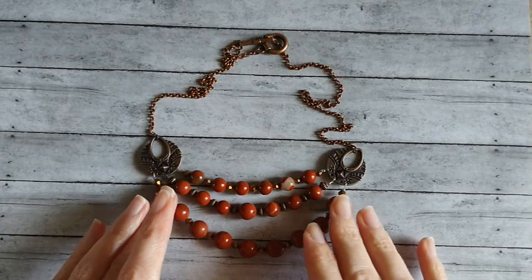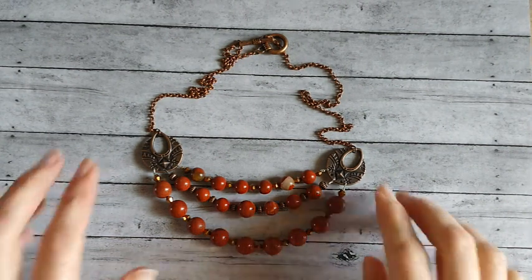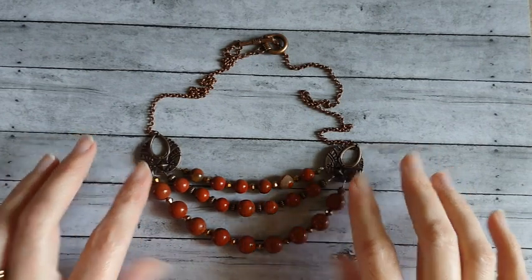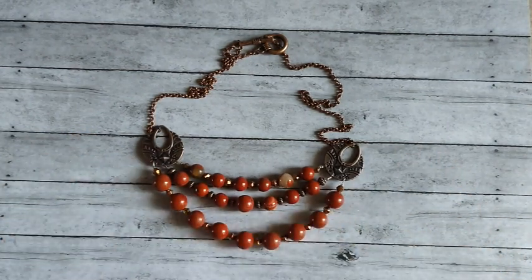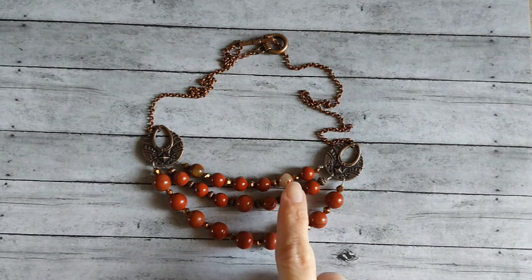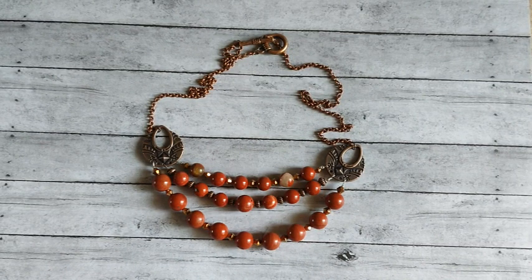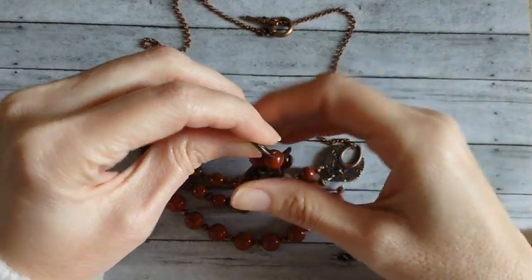Here's the first necklace I made. I used the little chandelier components for this and made it into a multiple strand necklace. I really like the way it turned out. I love these red jasper beads - they're super pretty.